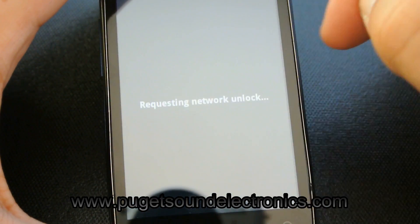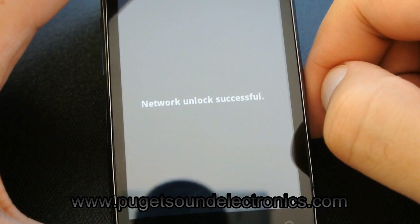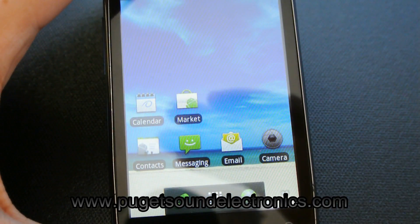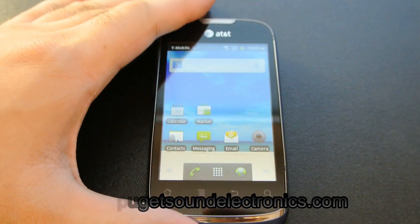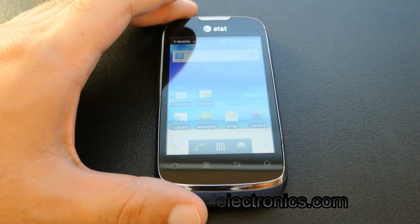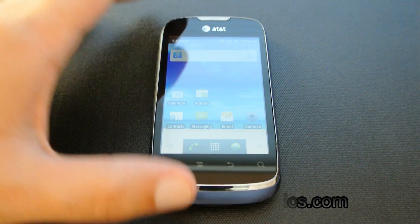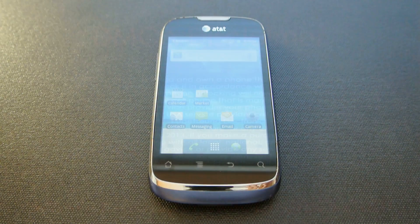Select unlock — and the SIM network unlock was successful. Now your handset is unlocked and can be used on any compatible GSM network in the world. If you have any questions or comments, you can leave them below or contact us at www.pugetsoundelectronics.com. Thank you for watching this video and have a nice day.